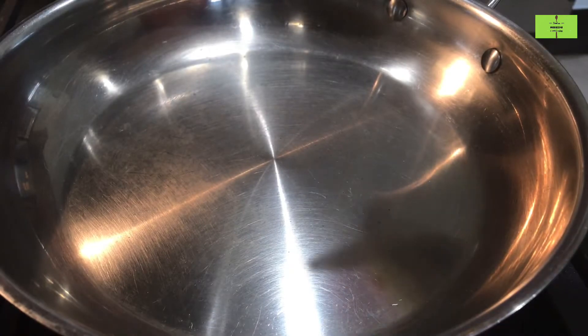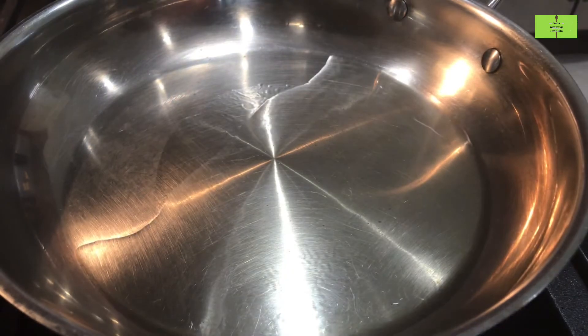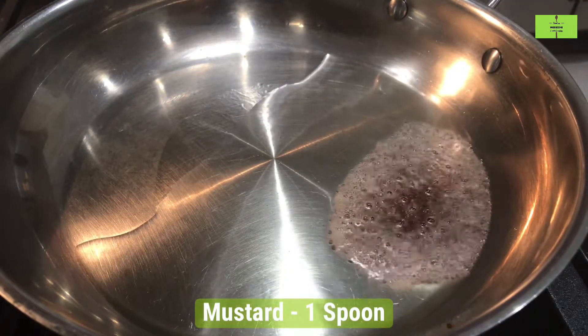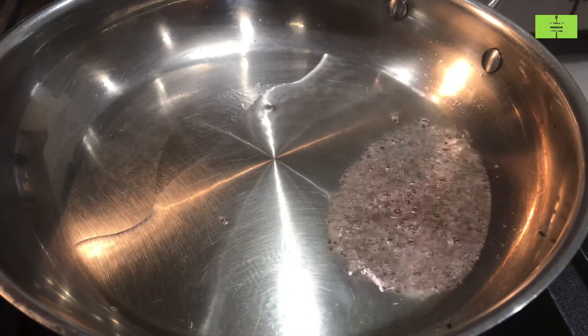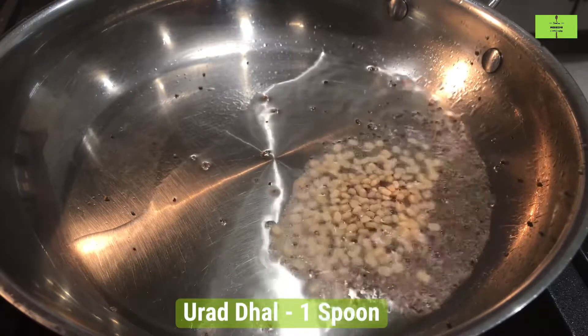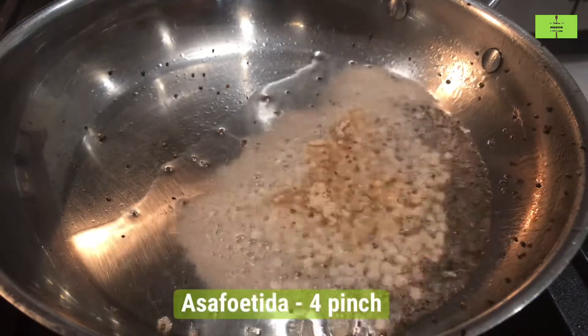For tempering the chutney, add 1 spoon of oil in a pan. After it gets heated up, add 1 spoon of mustard seeds, then add 1 spoon of urad dal, and add 4 pinches of hing.